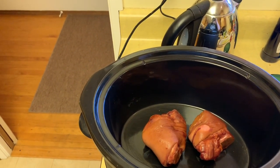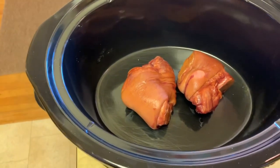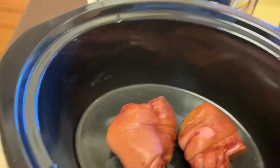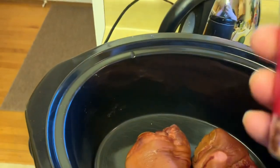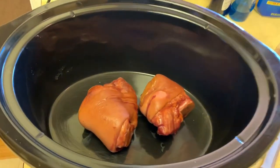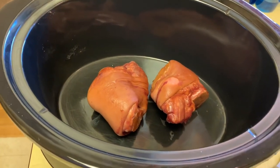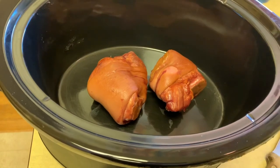It's black eyed peas and ham hocks. I went ahead and put some ham hocks in the bottom of the slow cooker, rinsed some beans and soaked them overnight. I also have some garlic chopped up, a little bit of crushed red pepper, diced onion, chicken stock, and a bay leaf. I'm going to let it cook, then break down the meat off the ham hocks and add it back in, but first I had to get the prep work going.